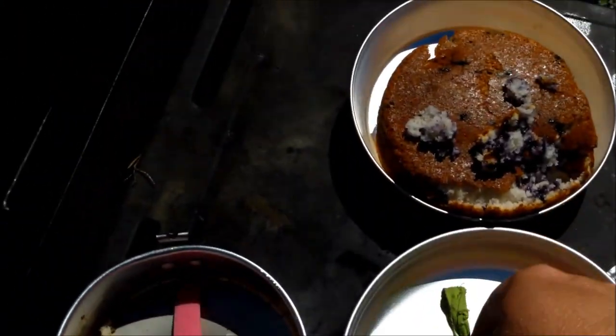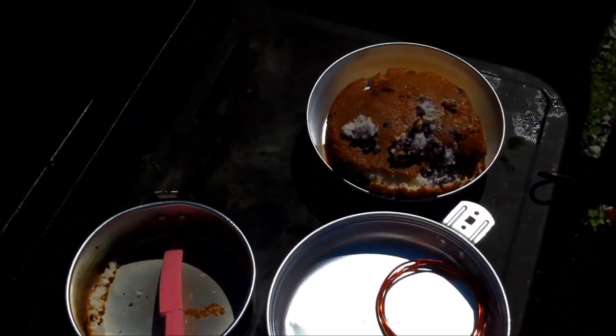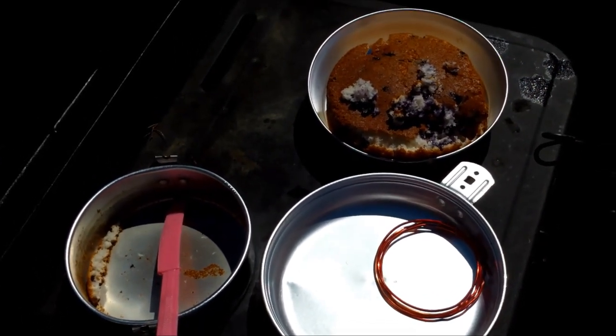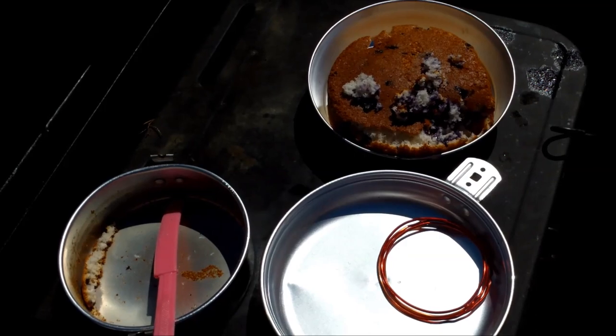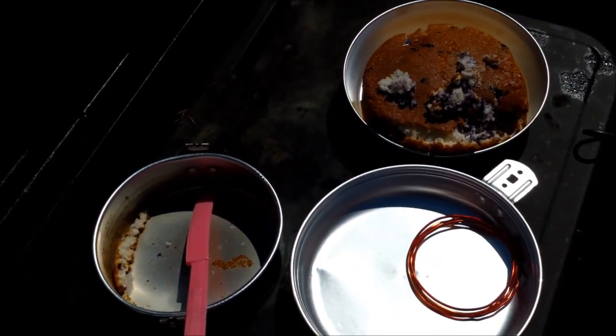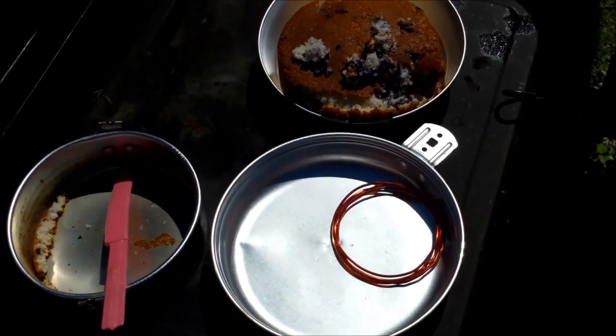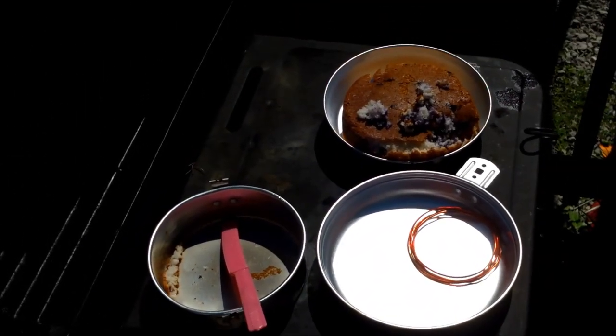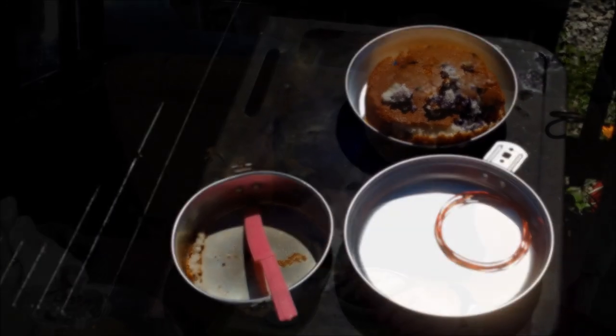Hopefully this helps somebody out there who wants to make muffins on the campfire — this is going to work great. This kit is just about five or six dollars at Walmart and there's a quick adjustment you can do to get yourself an oven out of it. I hope you have fun with it.